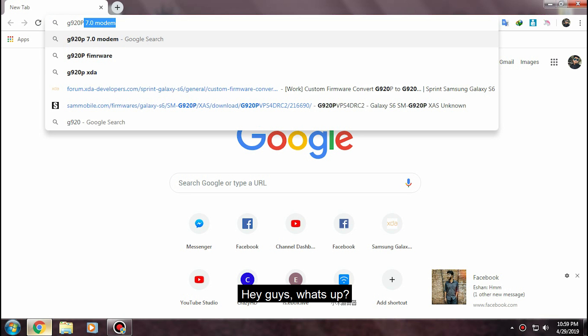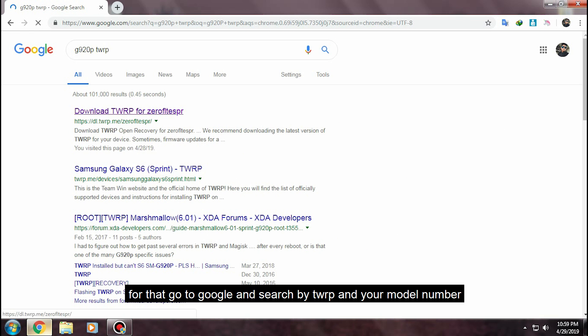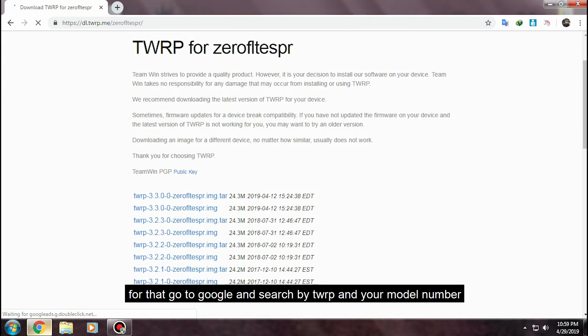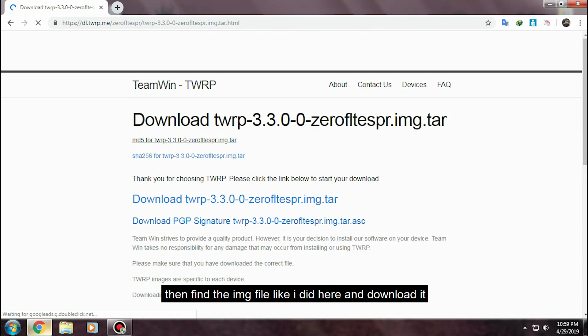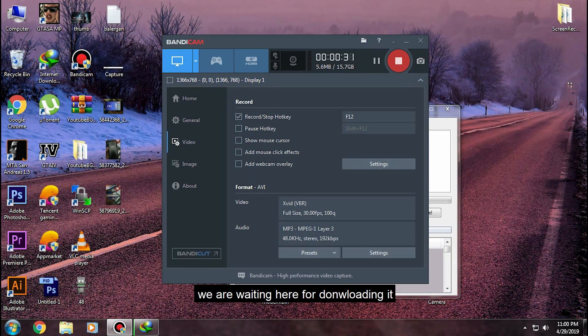Hey guys, I'm going to help you install TWRP recovery on your Samsung Galaxy S6. For that, go to Google and search for TWRP and your model number, then find the IMG file like I did here and download it. We are waiting here for it to download.